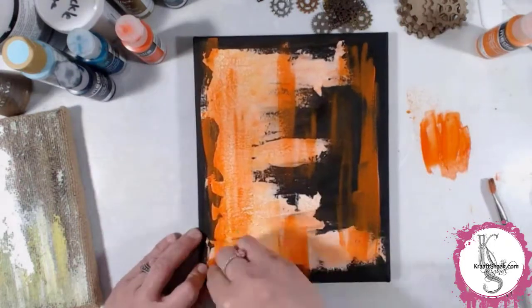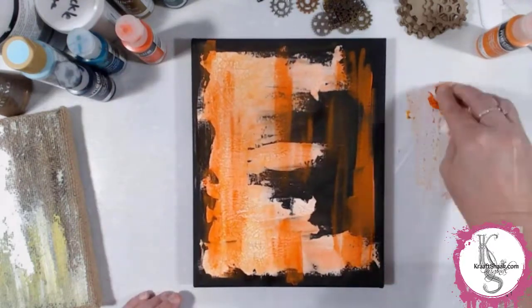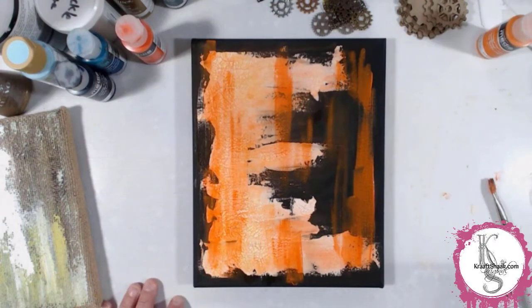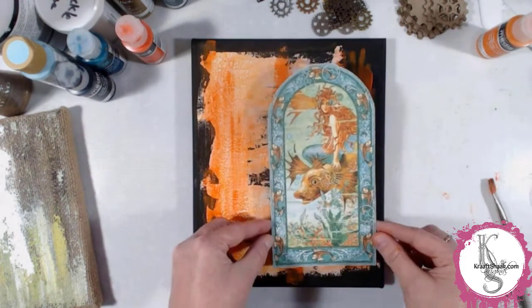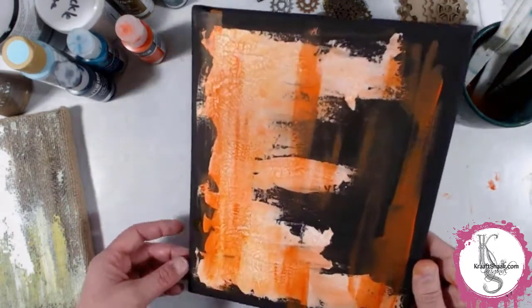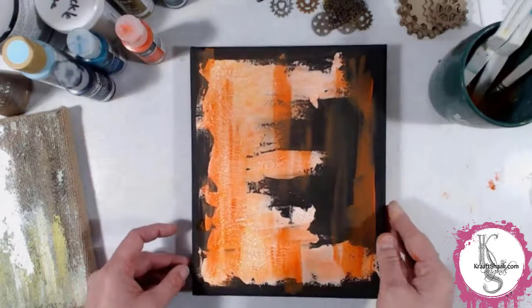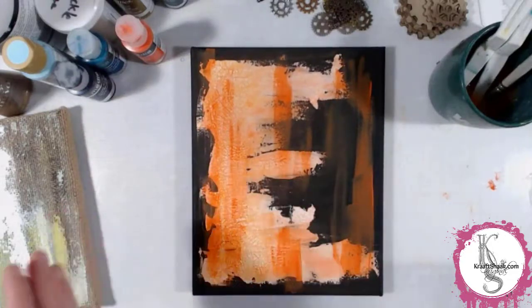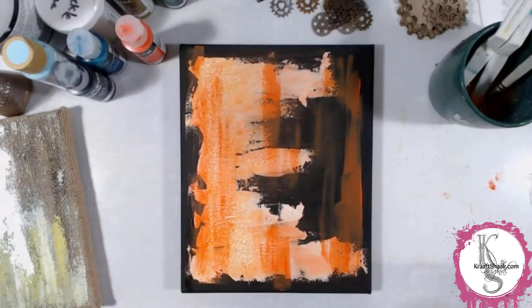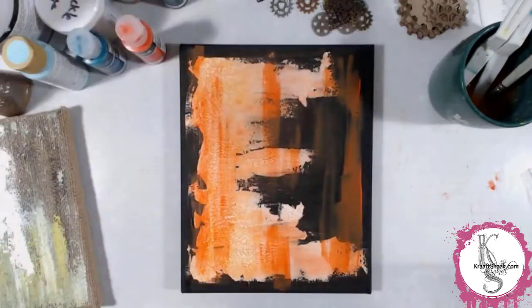I used a baby wipe to wipe back some of that paint. Then I decided to go ahead and utilize some of that opacity to add more to the background, because I realized if this is the piece we're going to use, we need more stuff in the background. I wasn't exactly sure where we were going with this whole thing — that's how the art adventures work. We just sort of pick up products and see where it takes us.